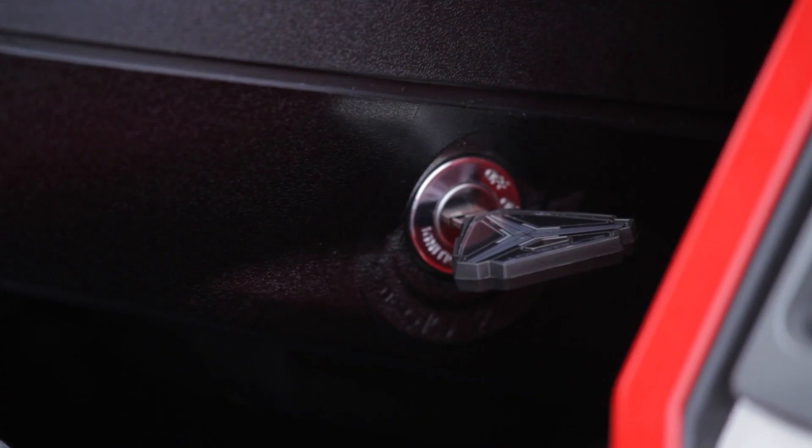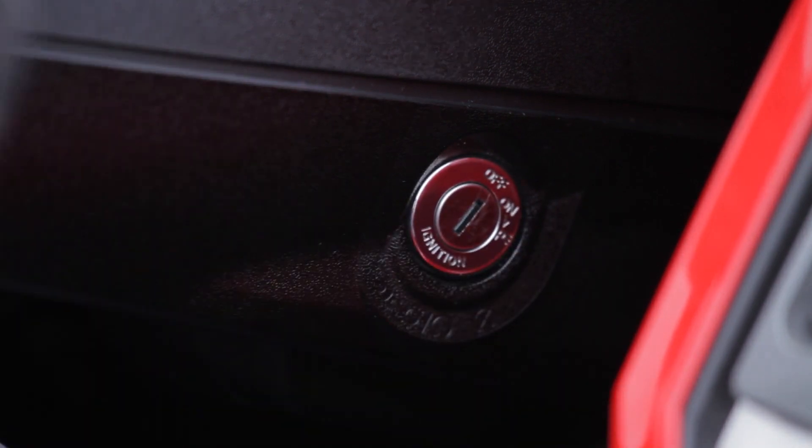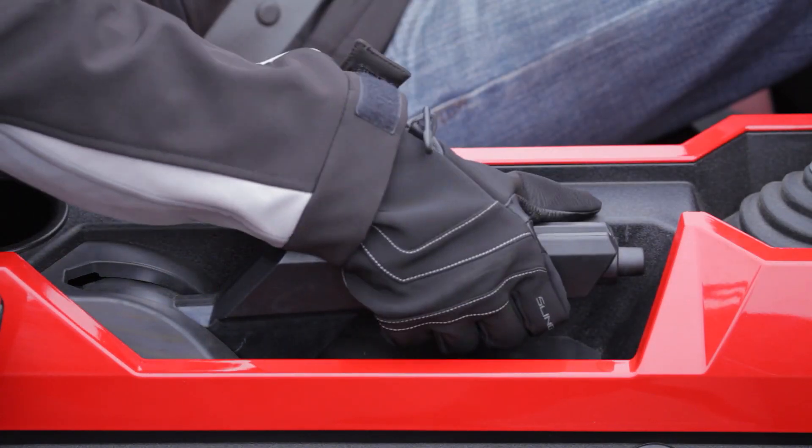When fully stopped, move the ignition switch to the off position. Remove the ignition key and engage the park brake.